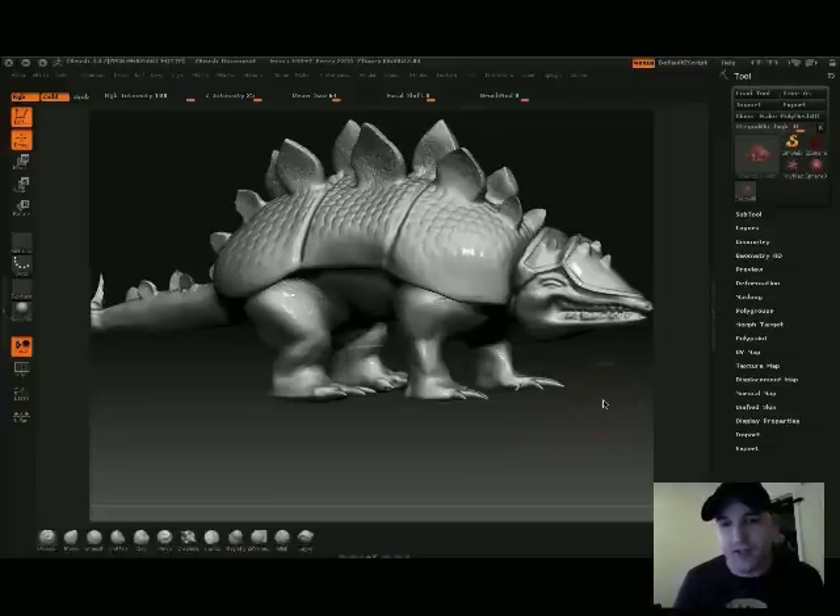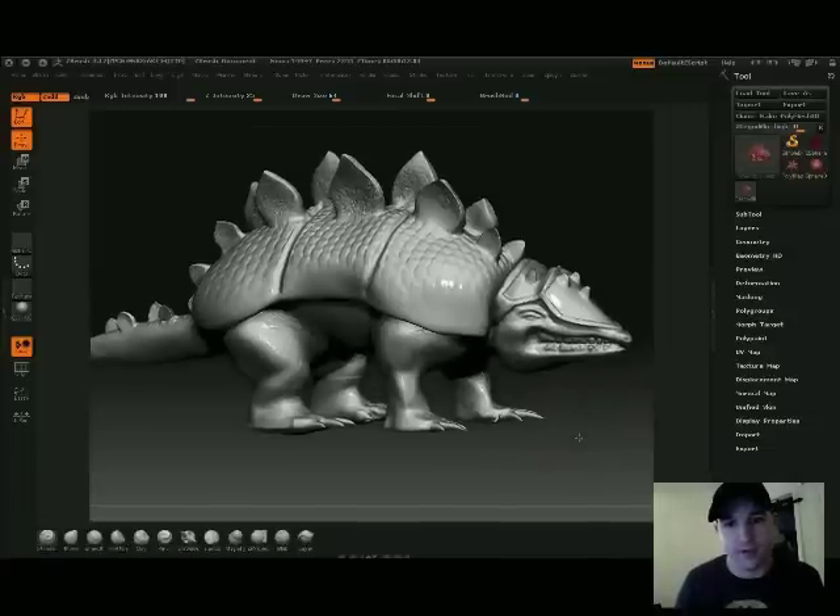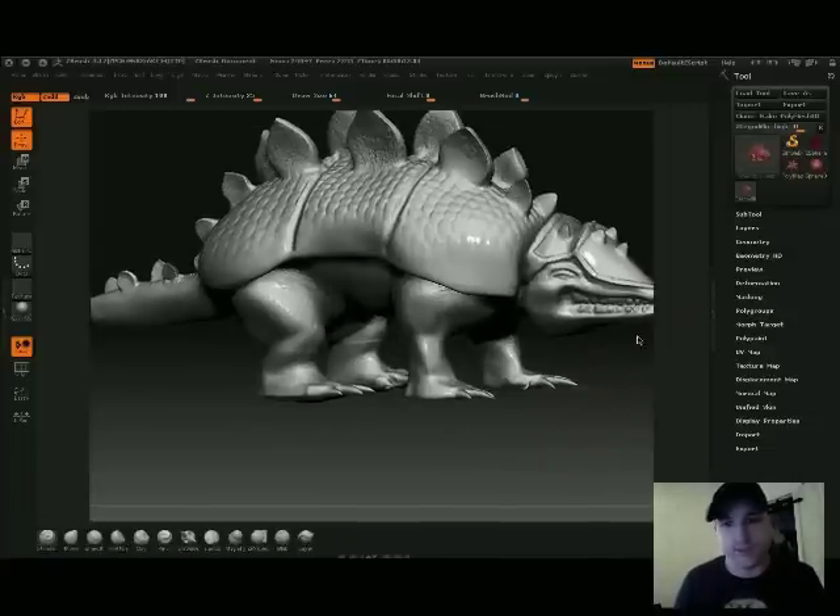We only got maybe — I don't know how many hours I put into it — but we only had like a week to work on our high res, maybe a little bit longer. And basically, this is the Stegadillo.